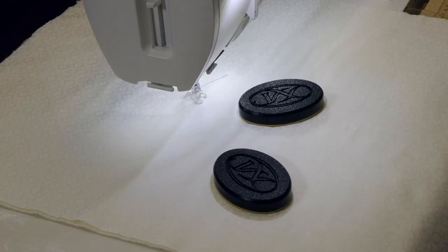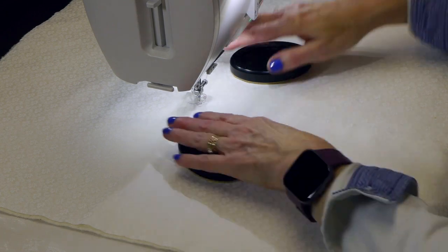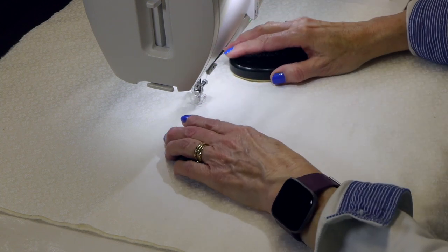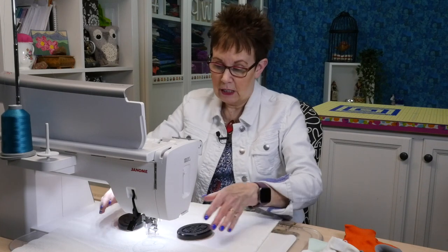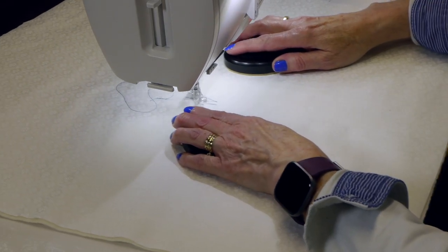Let me show you how they actually work when I'm free motion quilting. I've got my machine all set up. Much like when I'm free motion quilting with gloves, I'm going to have these on either side of the area I'm quilting in, and I'm going to move them as I go. They just go down on the surface wherever you feel comfortable — they're like a hand rest. Your hands go on top of them and you move the quilt sandwich around. If I need to adjust, I just pick them up and move them. They allow me to move the sandwich really easily due to that non-slip surface on the back.